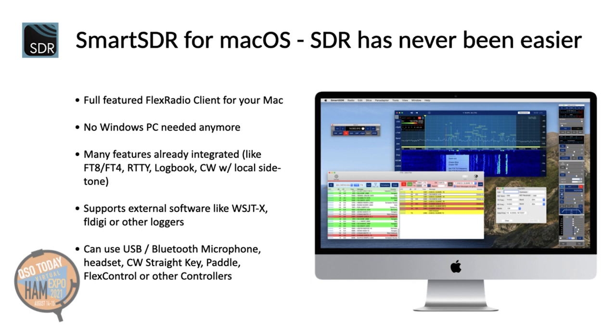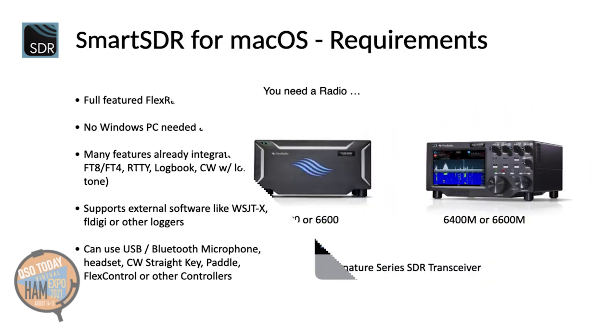A hardware straight key or pedal or even a foot switch can also be connected. To use my app, you need a Flex Radio Flex 6000 Signature Series SDR transceiver. This could be an older 6500 or 6700, or one of the newer 6400 or 6600 models with or without front panel.